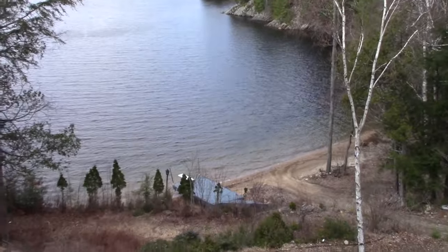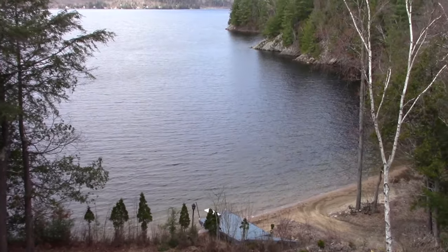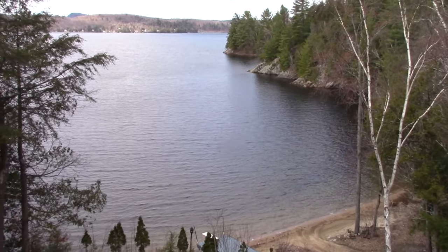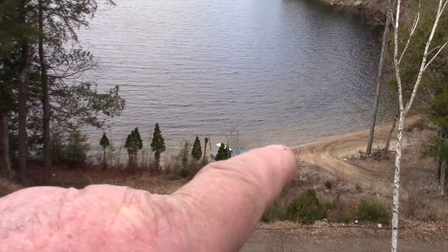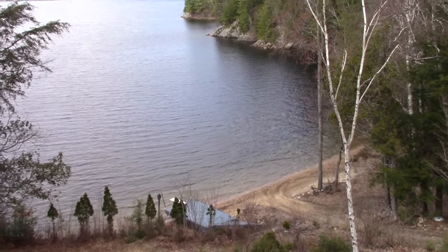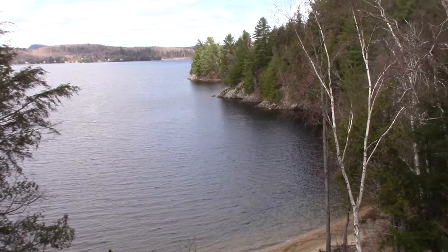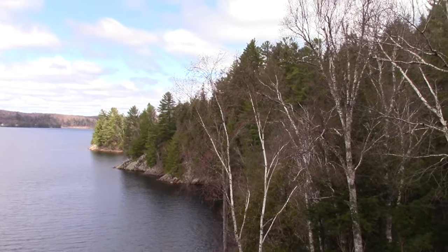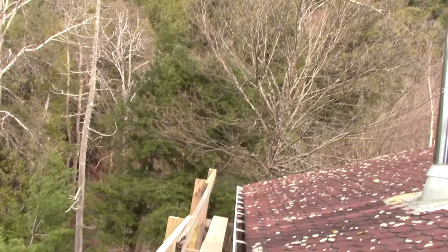The water level went up. Since I got here two weeks ago there was ice on the lake. Now it seems like the water's come up on the beach there — maybe three, four feet at least. And the trees are starting to bud: the maples and even the yellow birch are starting to bud.